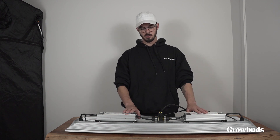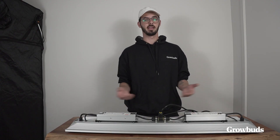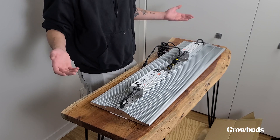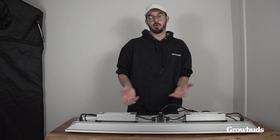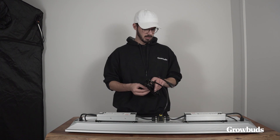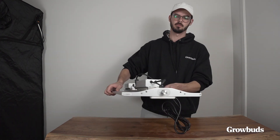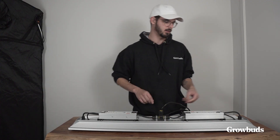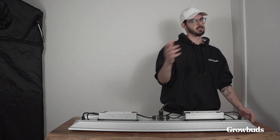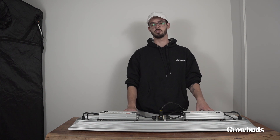The second standout feature is the drivers. They're using MeanWell drivers, which is pretty standard but for a good reason — these drivers are really good, durable, and affordable, making the overall light pretty affordable for what it delivers. The wiring design has this central piece, and there's also a dimmer on the side. Dimmers are important — you want to use the light at different intensities depending on the growth stage you're at.